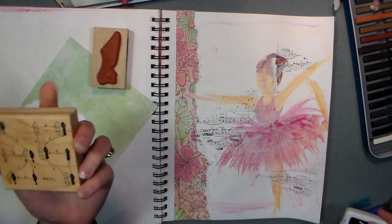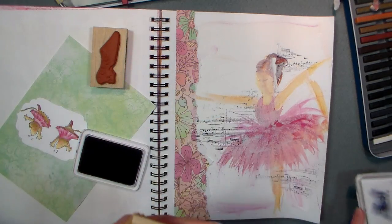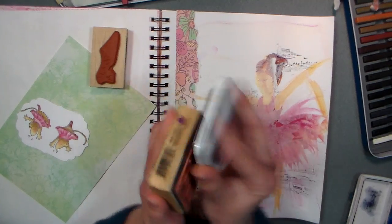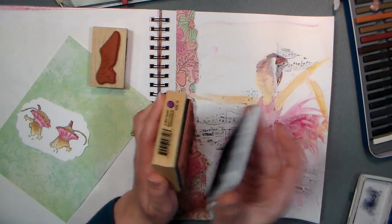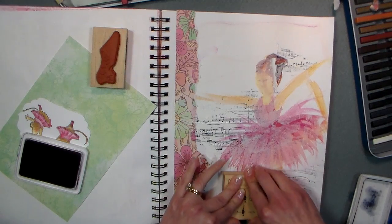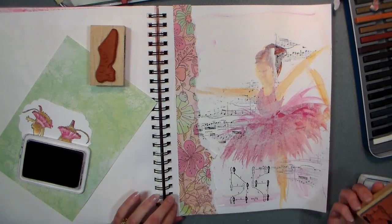I got this stamp a long time ago at Martin's for 99 cents — I love this little dance feet there, like the old-fashioned Arthur Miller teach-yourself-how-to-dance style. I got one of those videos once, it was a ballroom one. There we go — that's cute, I don't think I've ever inked this up. Isn't that sad? That's an awfully cute stamp.